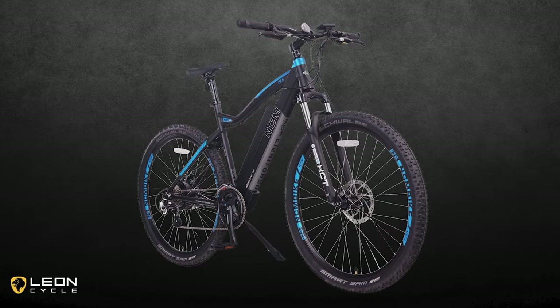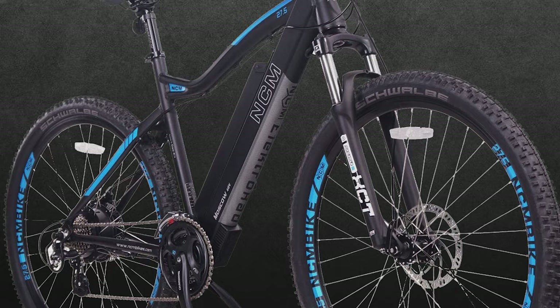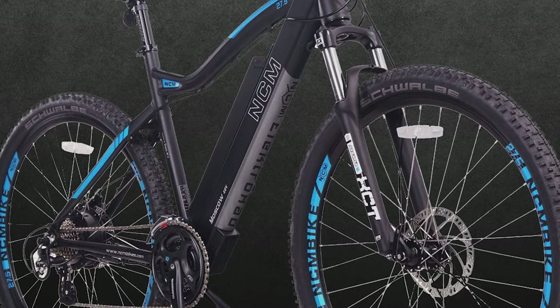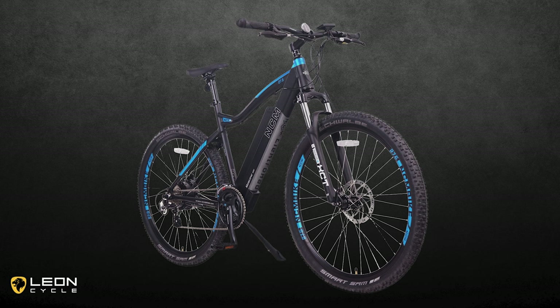When unpacking the NCM Moscow, the first thing you'll notice is the massive heavy-duty frame. It's constructed of aircraft-grade aluminum, large tubes, and clean welds with a unique design. This thing probably makes up about 80% of the bike's weight, but it still looks stylish with the custom matte black and blue or white paint job that it comes with.